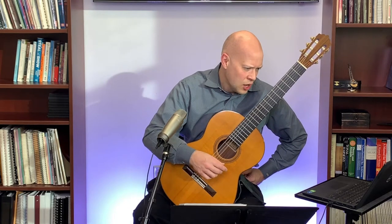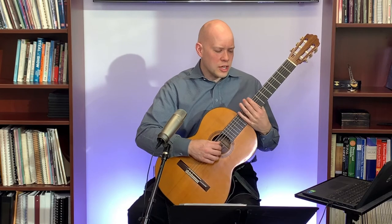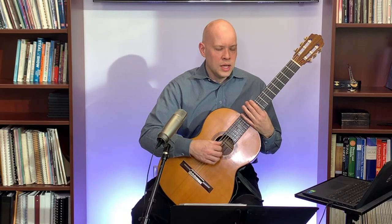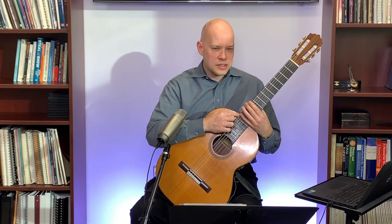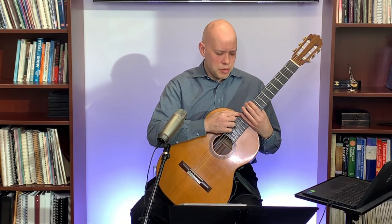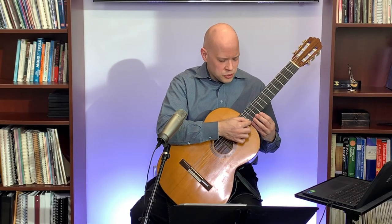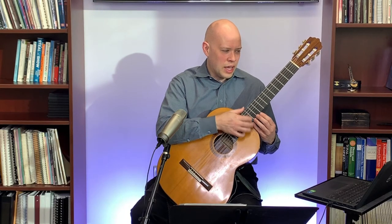Starflake asked what the space should be between the top of the first fret and the bottom of the string. That's going to be very close — generally less than a millimeter at the first fret. I typically measure action at the 12th fret: 6th string about 4mm, 1st string about 3mm on a classical guitar.